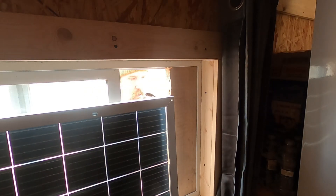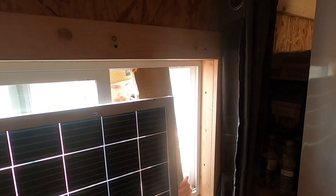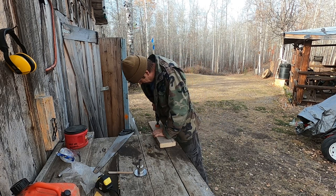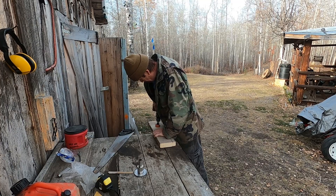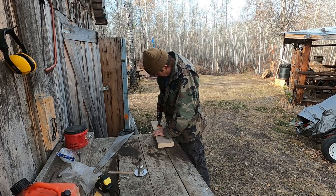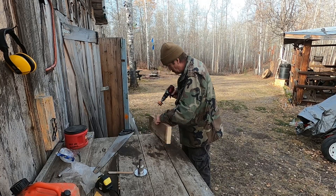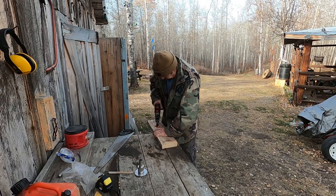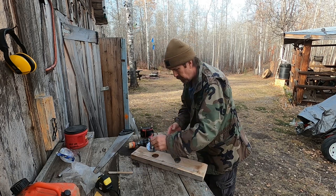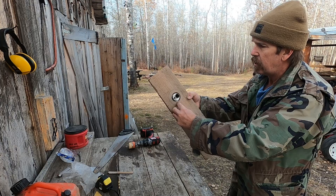Now time to cut the vent hole. Battery went dead, and I just got it. Now will this fit through? Perfect — I wanted to leave a little space just so there's less chance of the 2x6 heating up.